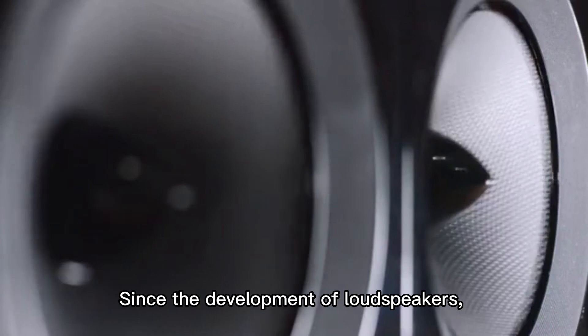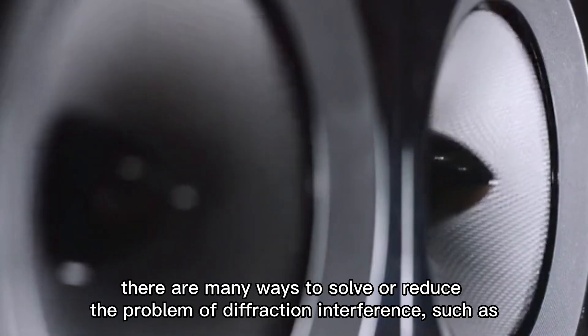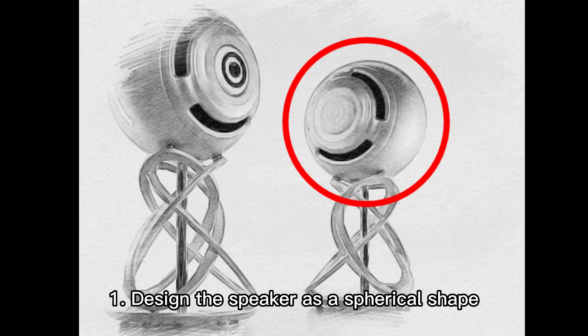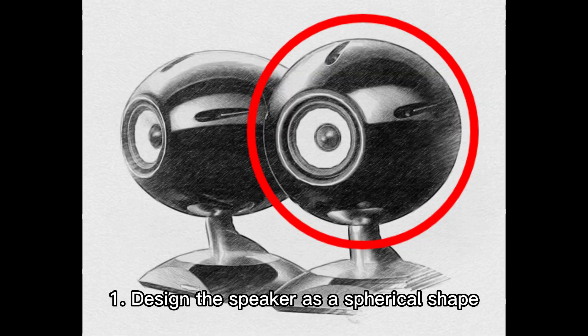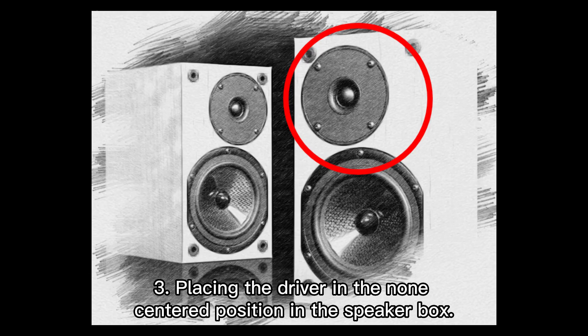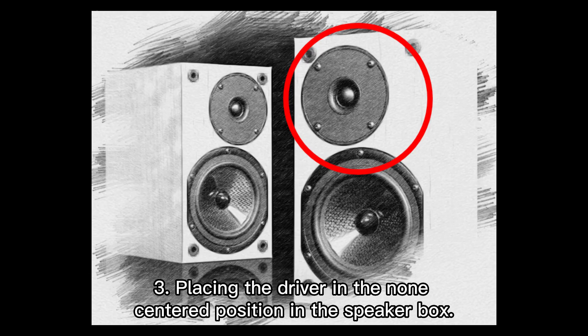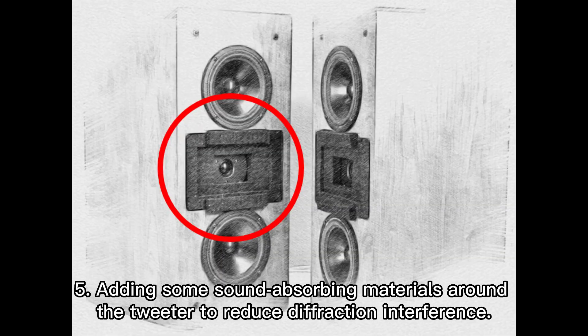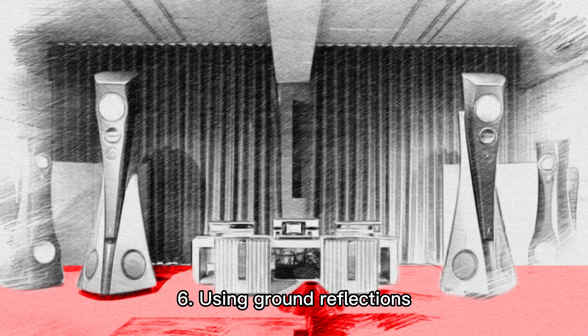Since the development of loudspeakers, there are many ways to solve or reduce the problem of diffraction interference, such as: 1. Design the speaker as a spherical shape. 2. Using a wide baffle and placing it against the wall. 3. Placing the driver in the non-centered position in the speaker box. 4. Setting a waveguide similar to a short horn in front of the tweeter. 5. Adding some sound-absorbing materials around the tweeter to reduce diffraction interference. 6. Using ground reflections.